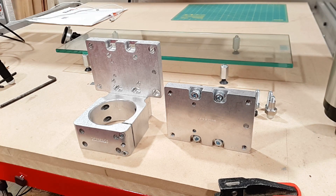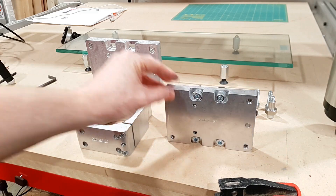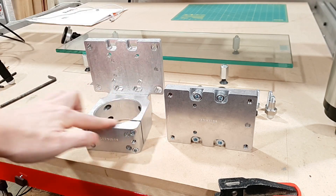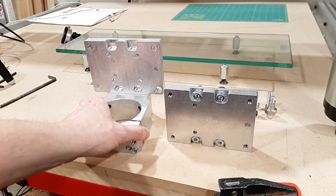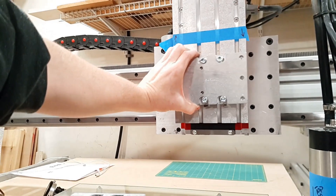This is Avid CNC's 80 millimeter spindle mount with optional tramming adapter plate. This is the tramming adapter plate, this is what they call the router mount base adapter, and then this is the 80 millimeter base. They also have 100 millimeter and a few other sizes. The tramming adapter mounts to your z-axis.